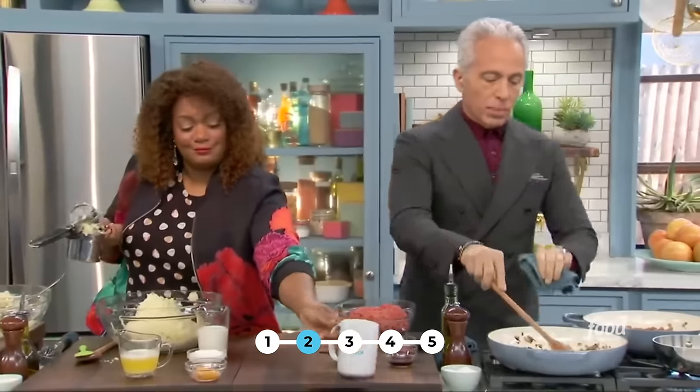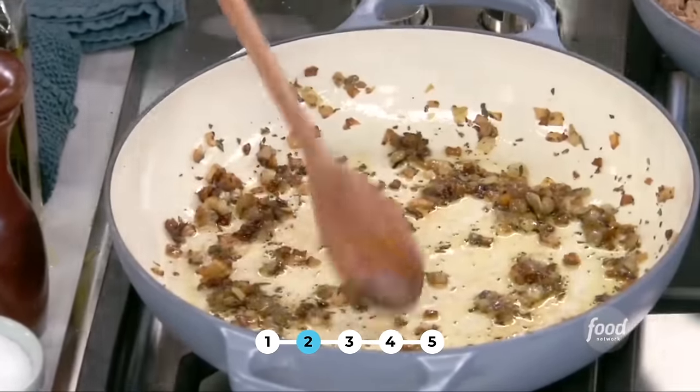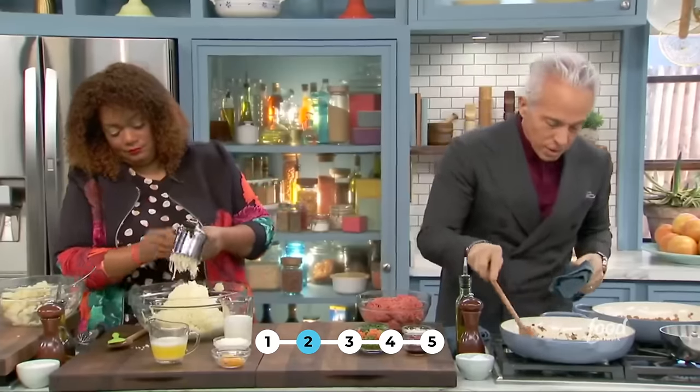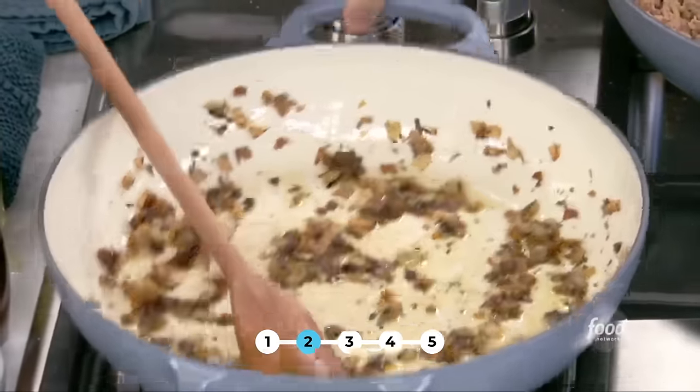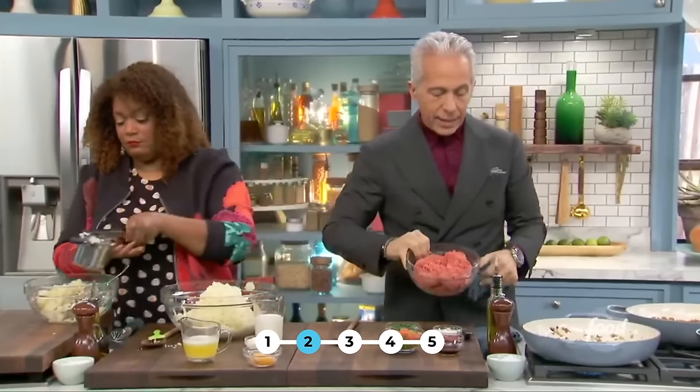Right here I have some onions in a casserole with rosemary. You can add garlic if you want — I just like the onions. I'm going to get them almost to the point where they're kind of crusty, and then I'm going to add ground lamb. We ate a lot of lamb in my household growing up — back then it was really inexpensive.